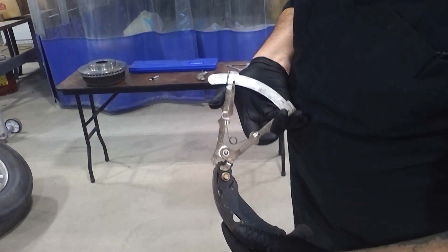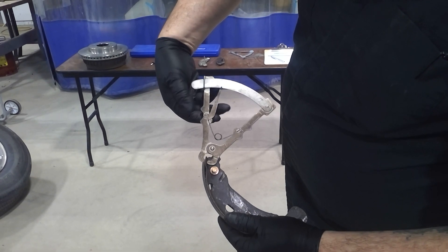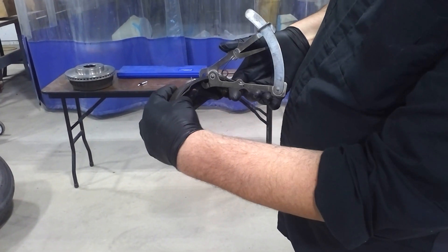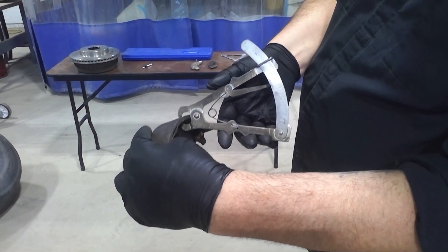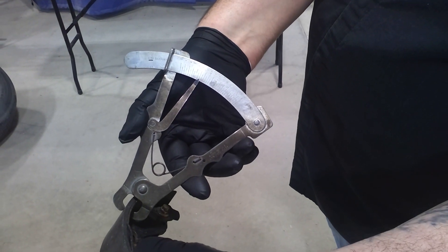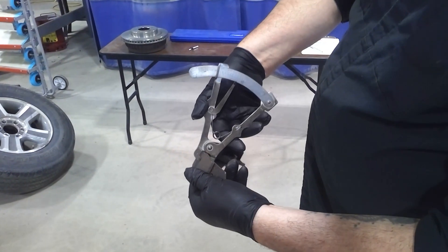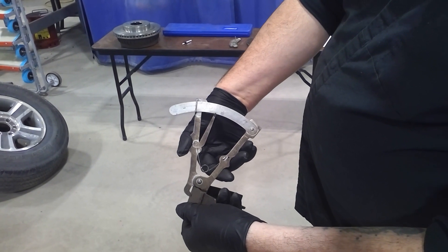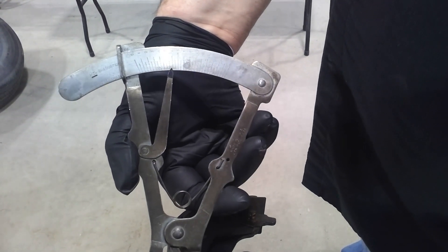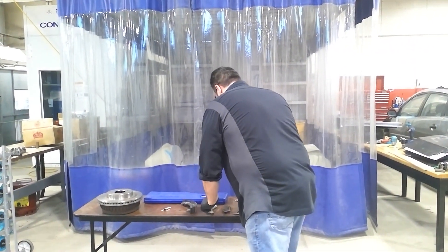You would just clamp it onto here, find a spot, and zero it out again. Then you would take it and clamp the tool onto the metal backing and the brake lining, and take your measurement. On this one it's right at five. One thing you want to do on shoes is definitely measure it more than once in different areas, because that area right there is almost six — so it definitely changes. You can measure it more than once in the end.